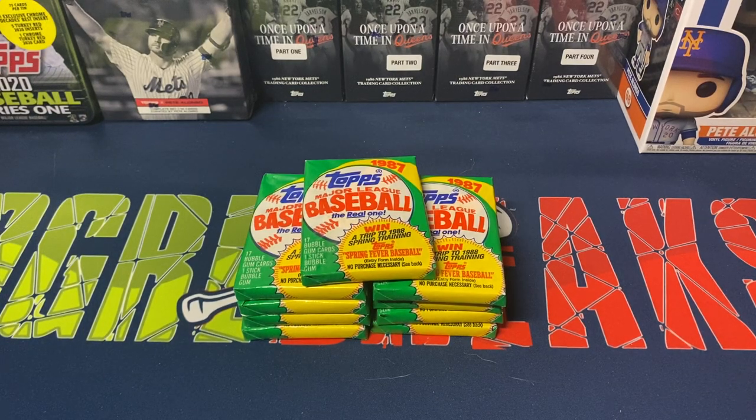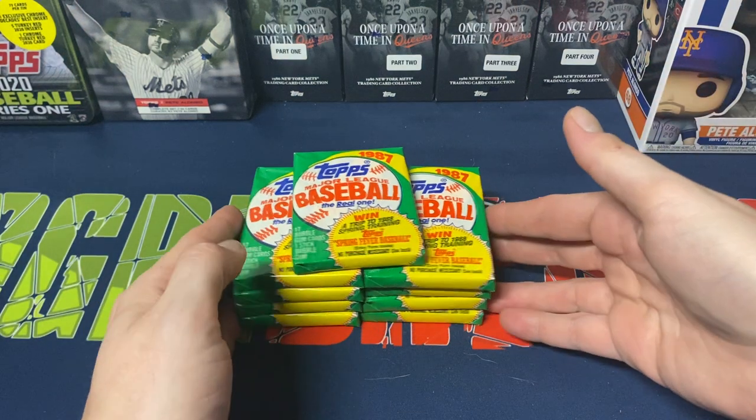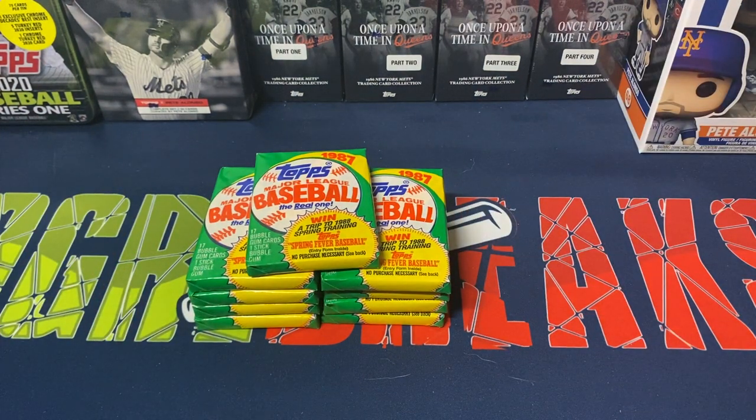Hey everybody, Ogre here again for Ogre Breaks, doing a little pack opening of 1987 Topps baseball cards. I had a box of these sitting around so I figured I'd open these up, probably over a couple of videos. I don't want to do one whole big box of '87 because it'll be a lengthy video, so I figure I'll break it up into probably about four videos, opening up pretty much a quarter of the box each time.